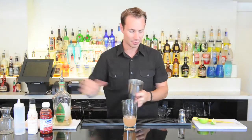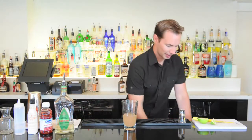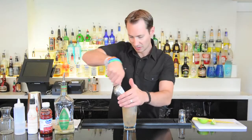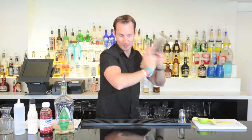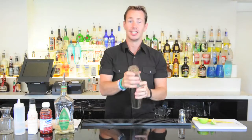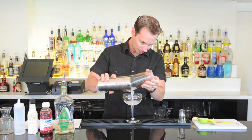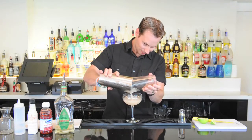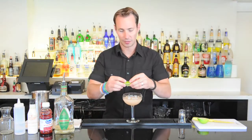Now we'll put in an ounce and a half into our mix. Now we're going to add some ice and we're going to shake this up. Nice and mixed well together and chilled down. Then we want to strain this right into our old style cocktail glass. Finish it off with our garnish and there you have it — our delicious Florida Margarita.